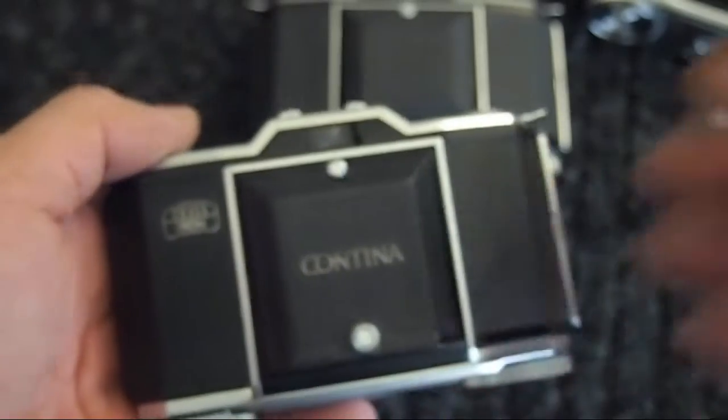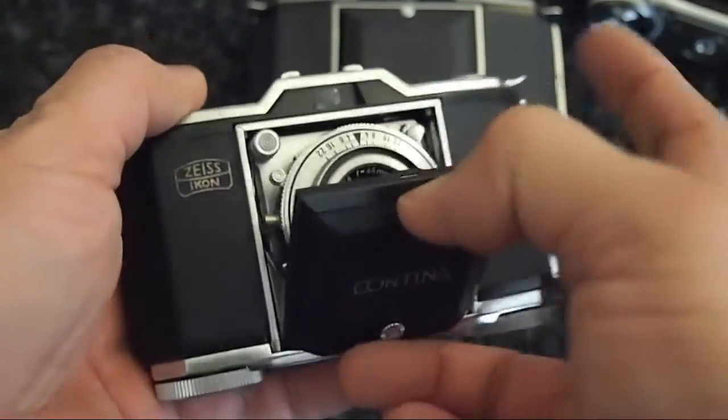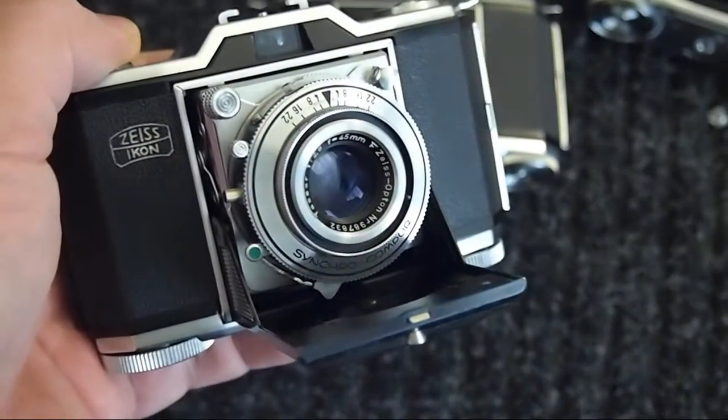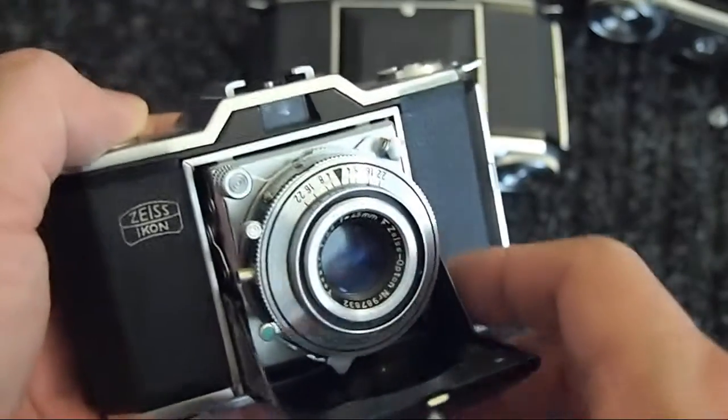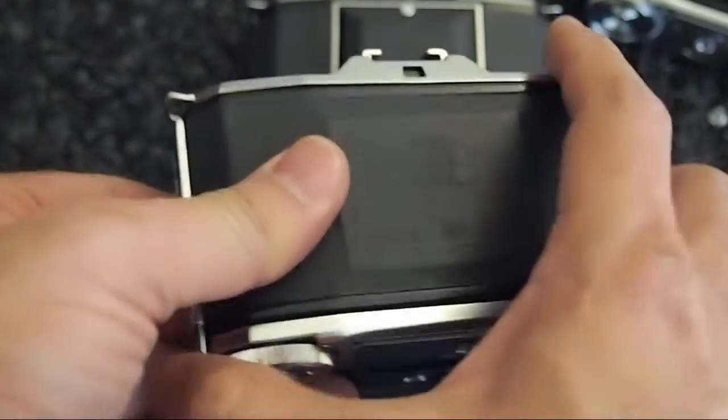Alright, so we'll close that up for now. The final model is the CONTINA — also a nice little folding camera, again with either a NOVAR or a TESSAR lens. These two happen to have TESSAR lenses, whereas the first one I have just has a NOVAR. Still a nice lens. They all operate the same — small little folding cameras.